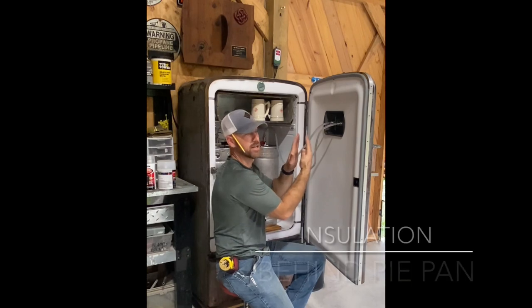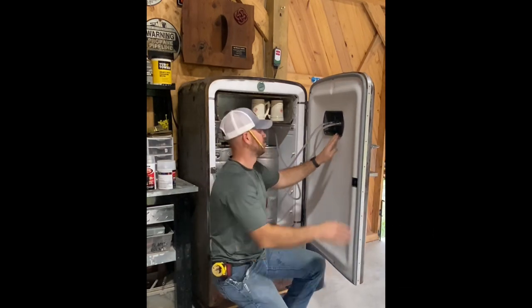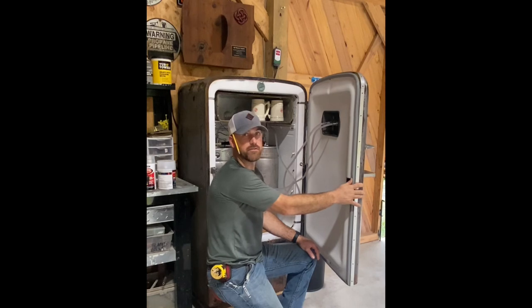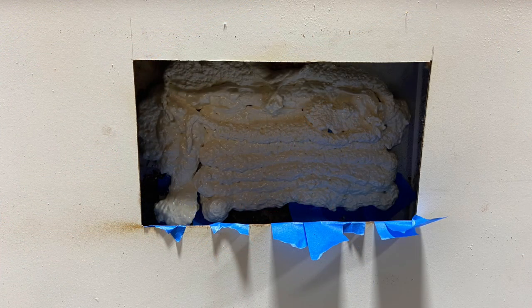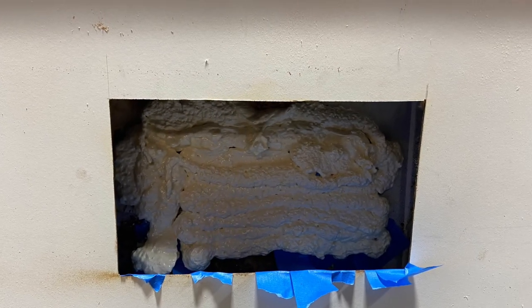I now have something insulating between this panel and my pie pan. That took a little while and was a bit difficult, but I'm confident the video will show you how to do it. I'm excited — I finally got the hole cut and it's all lined up. The next photo shows some spray foam I put behind that opening to allow insulation behind the pie pan.